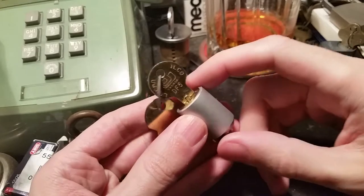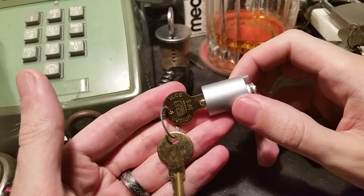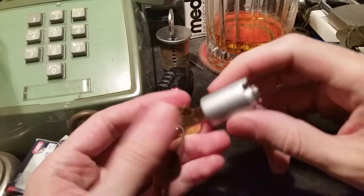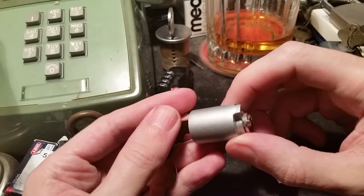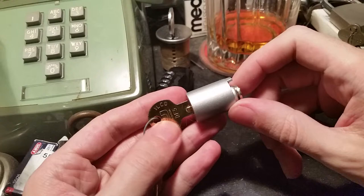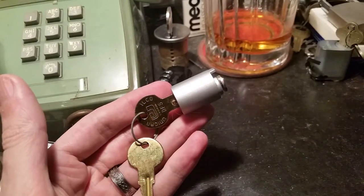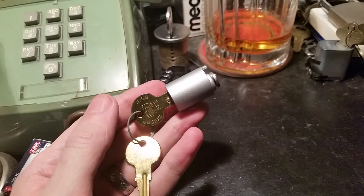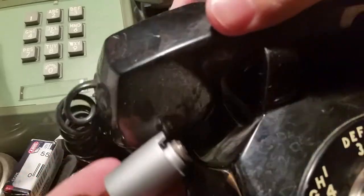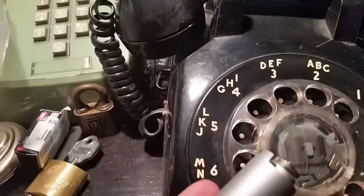Hi folks, so today I recently got a hold of a couple of these Unicam dial locks. It's not the only dial lock that I have, but it's the first one that I have that isn't in the original super old packaging and everything. And if you don't know what a dial lock is, well let's take a look at this thing here.